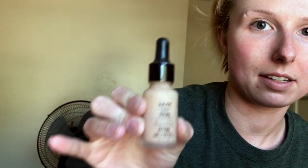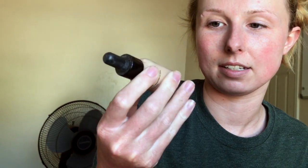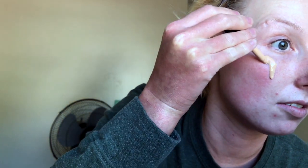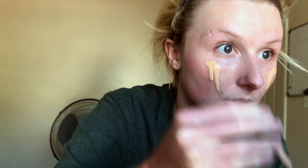Now we're going to do foundation. I'm going to change it up today and use the NYX Total Control Foundation in Natural, along with their little foundation brush. I have used this before and I like it a lot. You do have to use quite a bit because it lets you really control your coverage, but one thing I love about it is it's very, very matte.